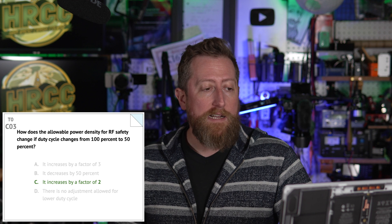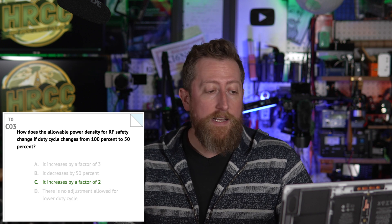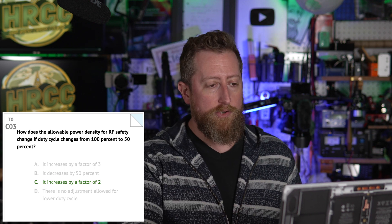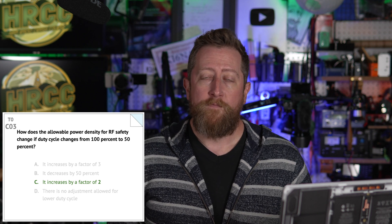The frequency with the lowest permissible exposure is B — 50 megahertz. Charlie 03: how does the allowable power density for RF safety change if duty cycle changes from 100% to 50%? C — it increases by a factor of two. So you basically have less range that you need to be far away from the antenna. There are calculators you can look up online — if you go to the ARRL RF exposure calculator, that will help you out.